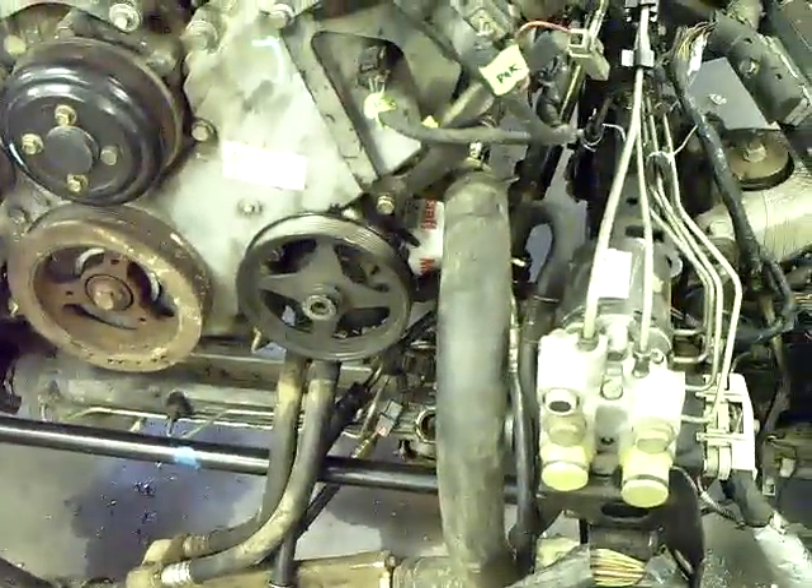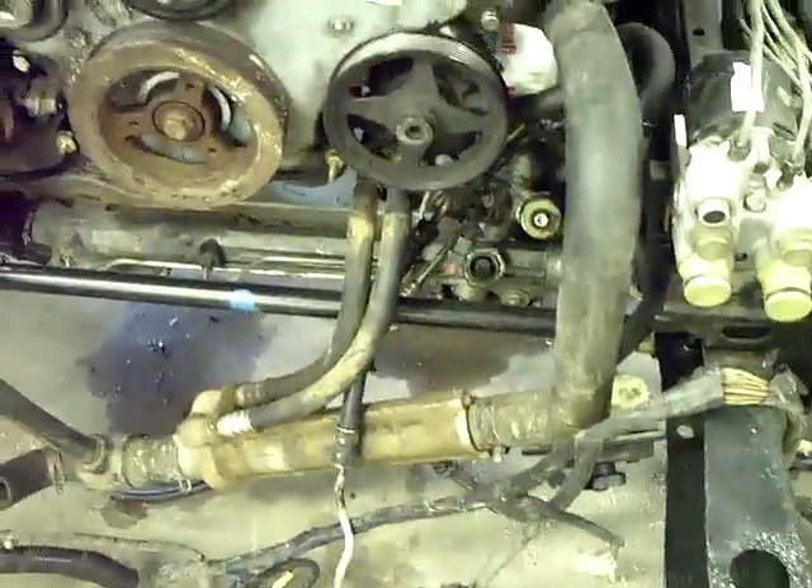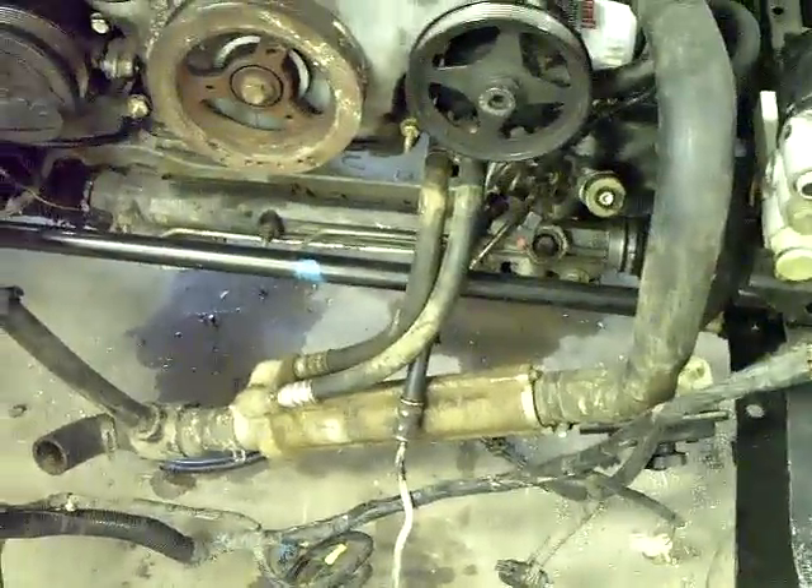I've got a 97 Crown Vic, and the Crown Vic's power steering pump I have is a 97 model. The front suspension is 2004, so I don't know how much trouble we'll have. May have to have a hose made for that — possibly, possibly not. I'm not sure.